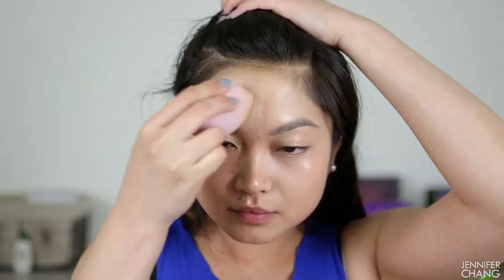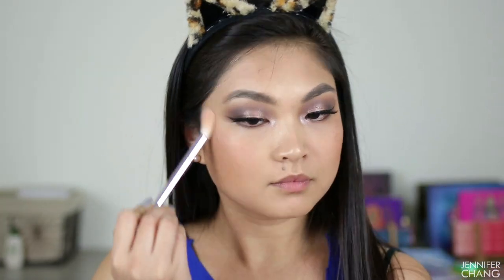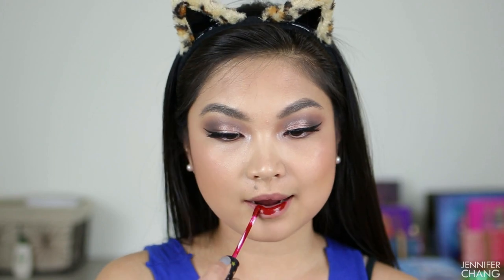I'm going to use my Too Faced Born This Way foundation — my very favorite right now — and put on a full face just very quickly how I usually do it, to see how makeup lays on top of the Nymph versus on bare skin. I'm just going to be zooming through this. Okay, I just finished my makeup real quick. To remind you, this is the side with Huda Beauty and this is the side without.